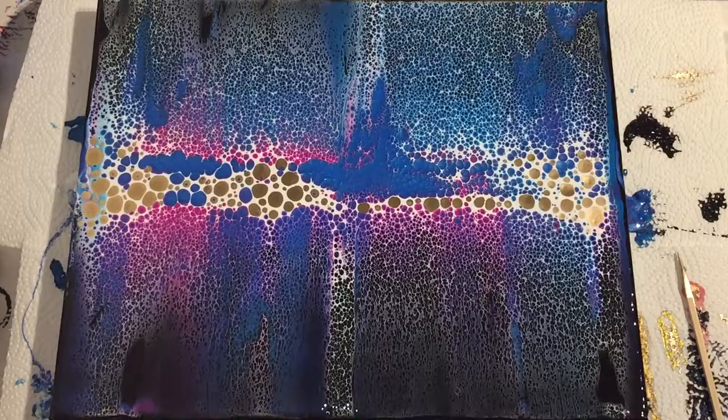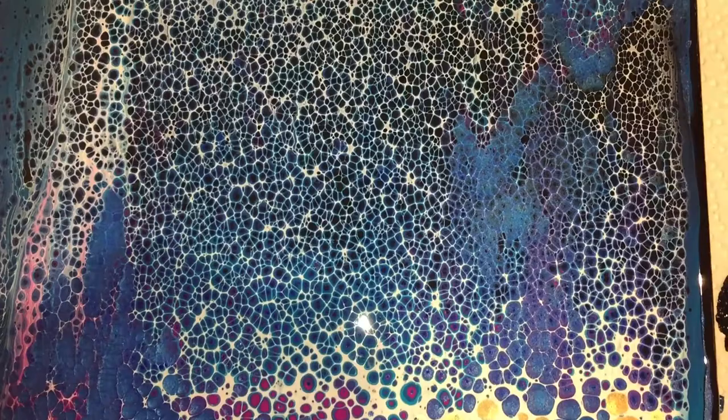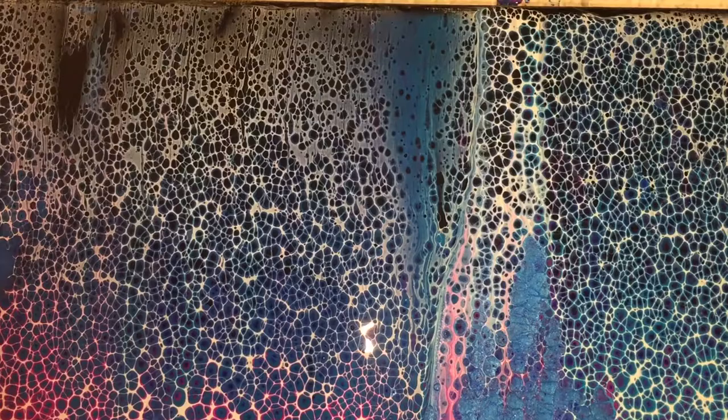This is a close-up right after pouring. I want to show you the lacing up close, but also the gold dots — they shimmer very much. It's a really nice gold enamel paint. There you can see it: an explosion of cells and lacing — really nice.